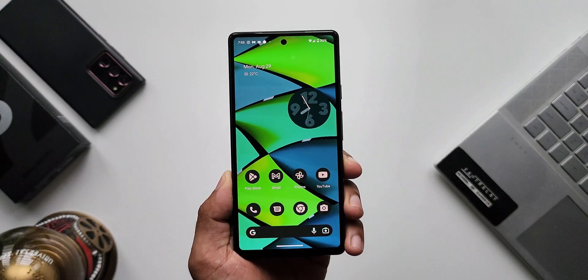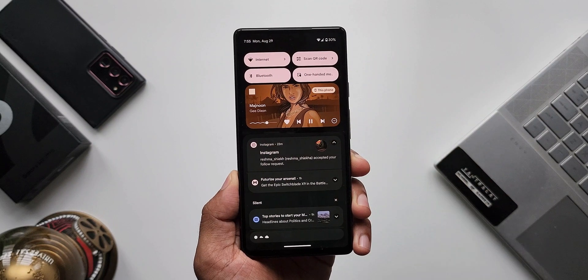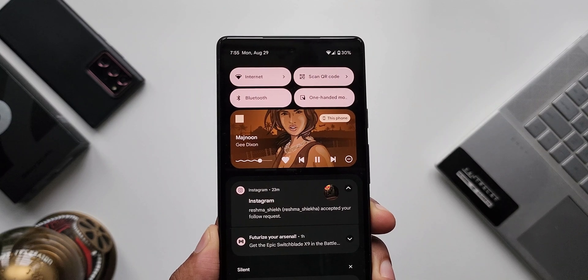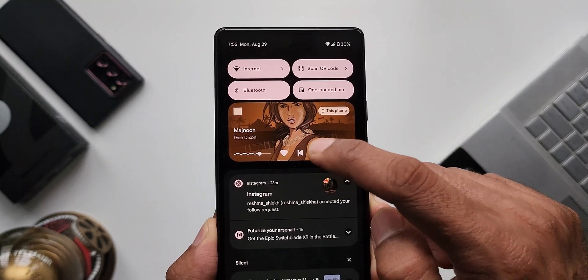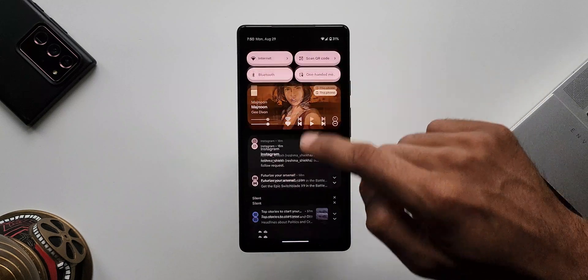We have an all-new media player with a new progress bar. I'm playing music on Spotify and in the notification panel we have this cool-looking media player with a progress bar that looks great. These are small UI refresh changes on Android 13, but it's always good to see these updated looks.